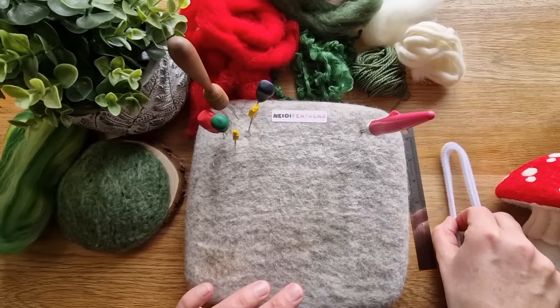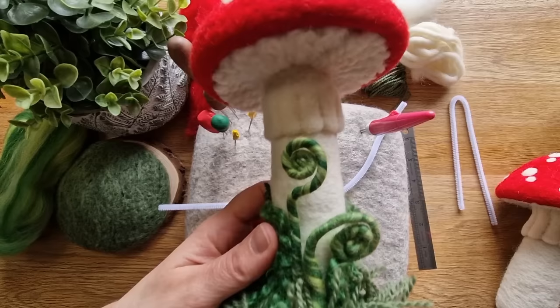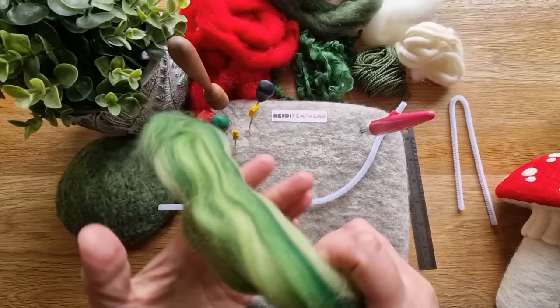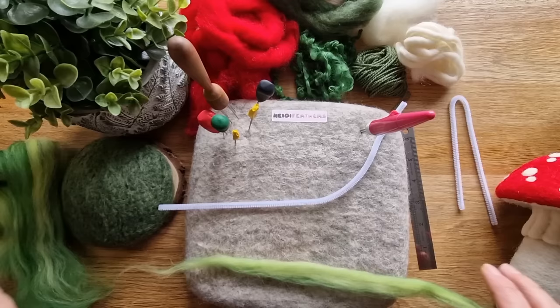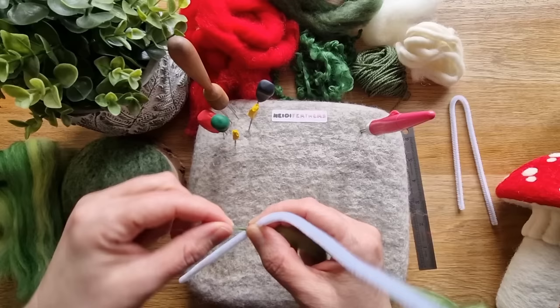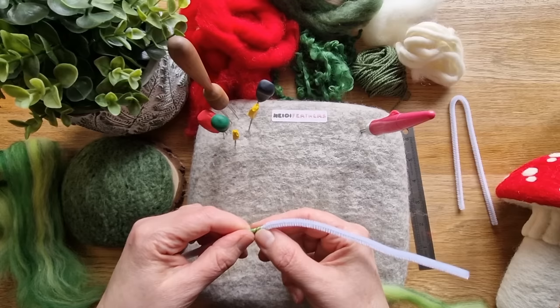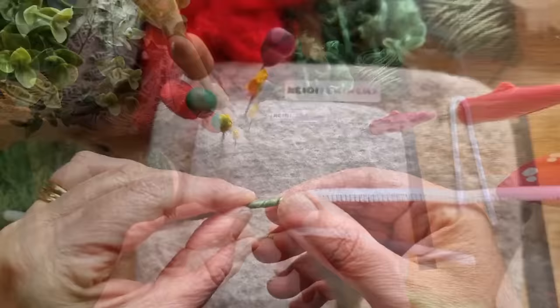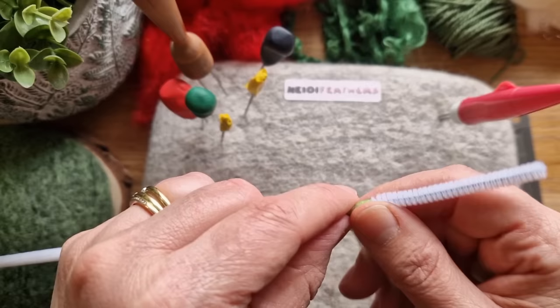Now we're going to do the little fern bits. You can do whatever shape you want but I quite like them curled up. This is a tops wool - I think it's Calm from World of Wool. You need a tiny amount - I've given you loads. Take a really thin little section and start three quarters of the way down the pipe cleaner. Wrap those little bits around it - it just literally secures it on - then start twisting the pipe cleaner and feeding it on, almost at a 45 degree angle through your hand to help get the upward movement.